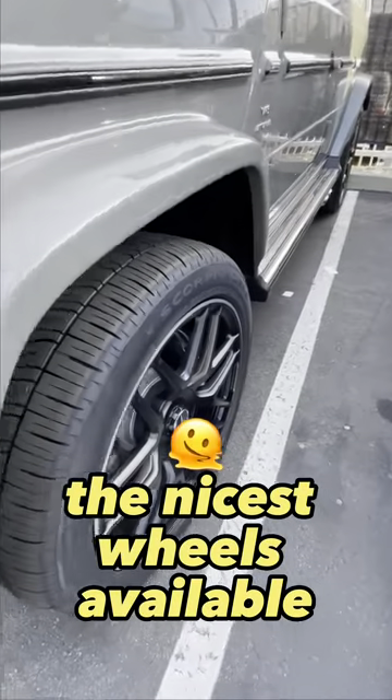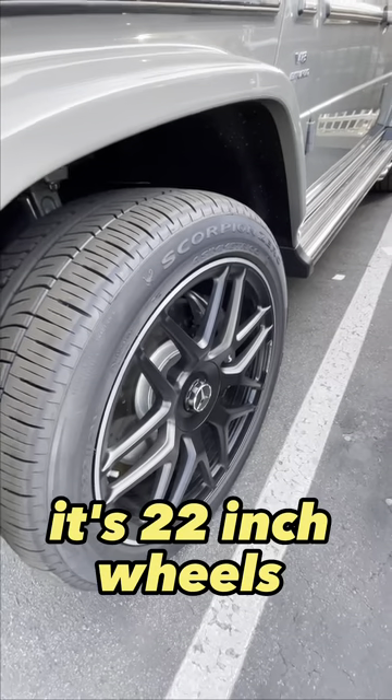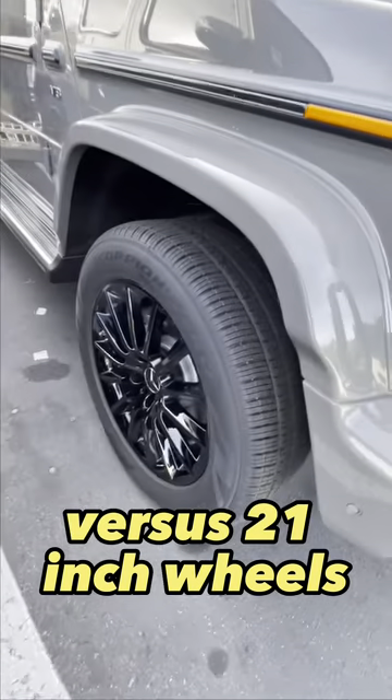The nicest wheels available for G-Wagon are available for the G63. It's 22-inch wheels versus 21-inch wheels.